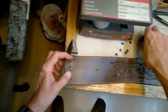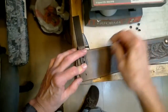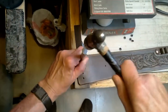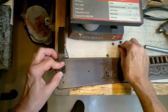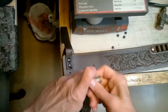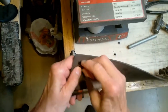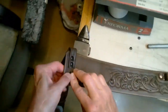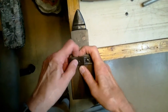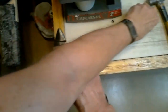A small anvil screwed to the tabletop is a very handy piece of equipment when setting rivets. At this point, leather carving is out of sequence — carving would have been done after the cartridge loops were laid out and before the leather was dyed and finished.